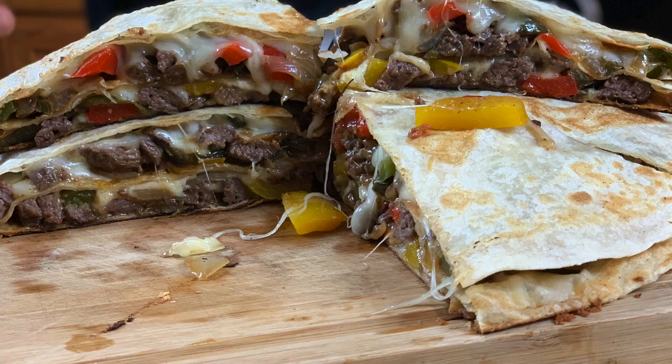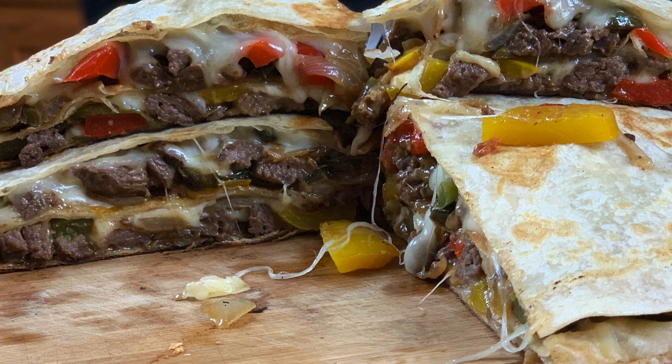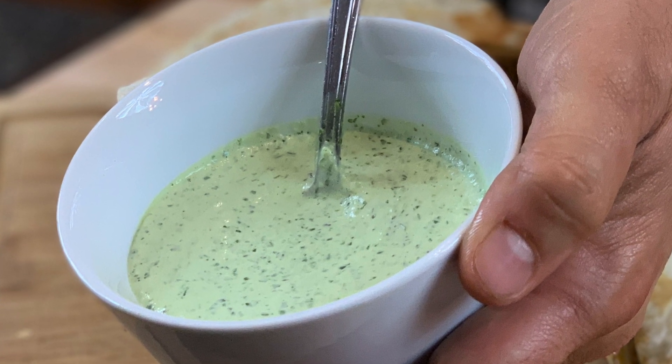Hey everybody, welcome back to Everyday Barbecue. My name is Mike and today I'm going to make you this beautiful oversized ginormous triple decker steak fajita quesadilla. That's a lot of words. We're going to pair it with a beautiful creamy cilantro jalapeño dip and we're going to do it all right now.